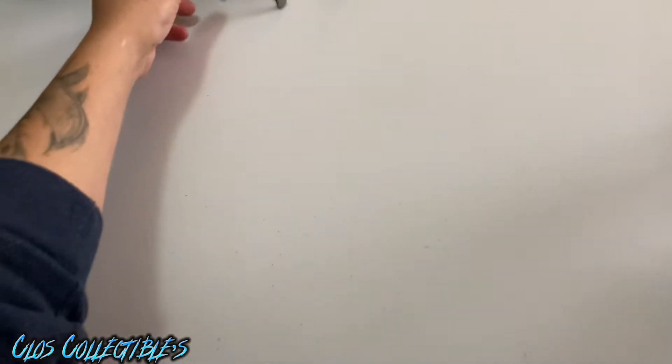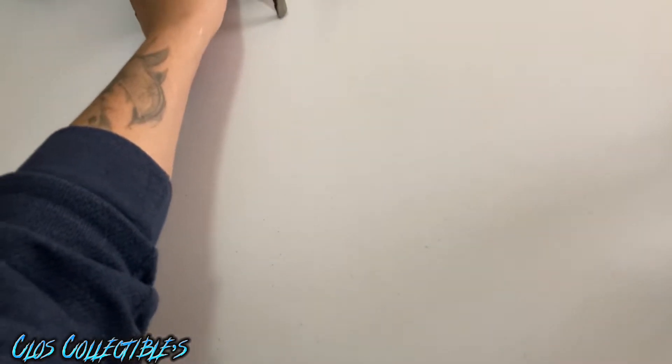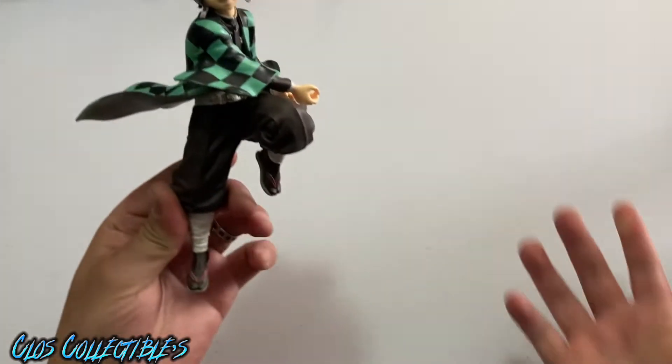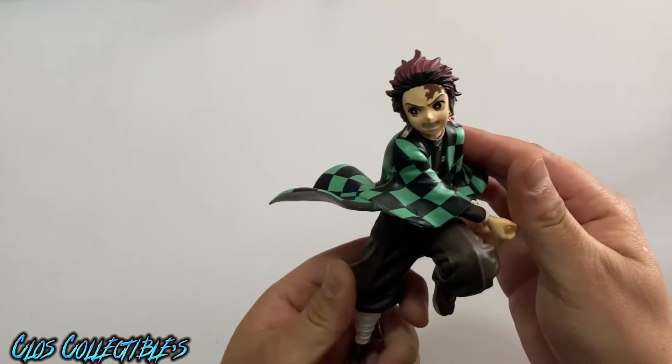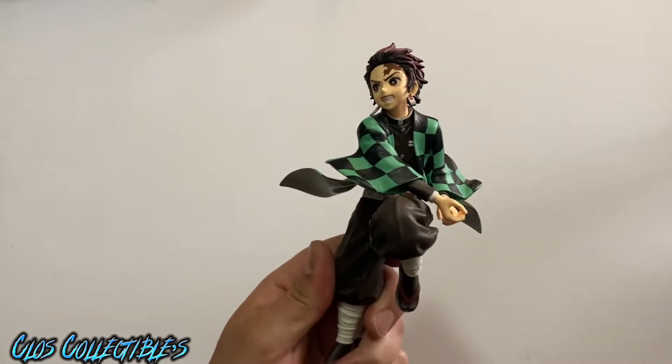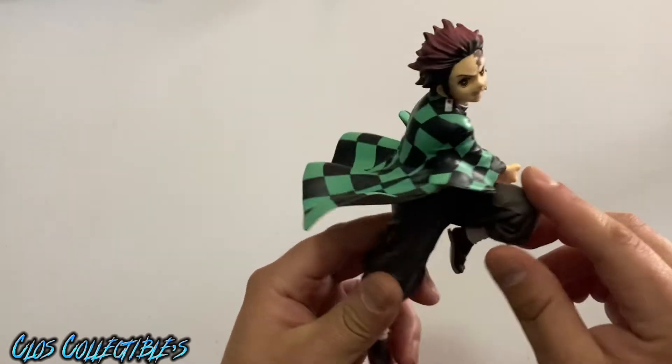This video's not gonna be too long. This is basically me checking in and trying to show the ones that I have right here. I'm not even sure if that's the sword for this one, but this one I believe is from Demon Slayer.